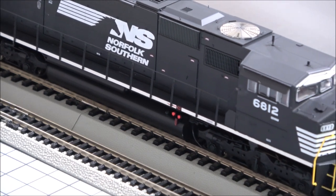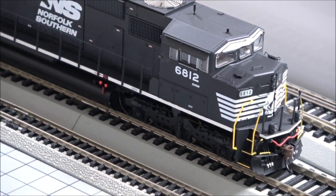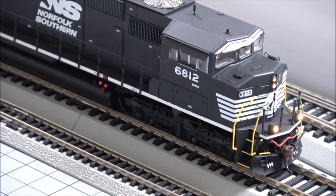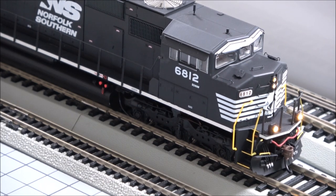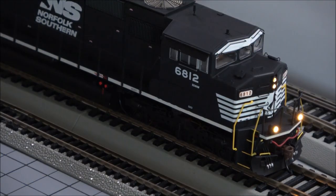Really smooth on the speed control. F5 lighting effect, which is just ditch lights in this case. Nice oscillation of the ditch lights, which is correct for NS. F6 is another lighting effect — I believe that's the number boards. We'll get a little darker here so we can take a look at that all in one.